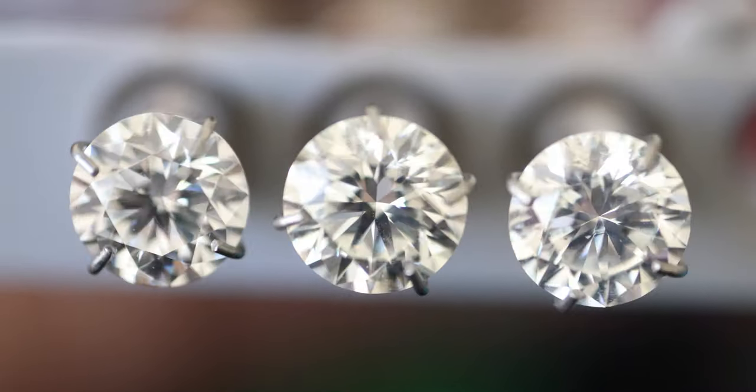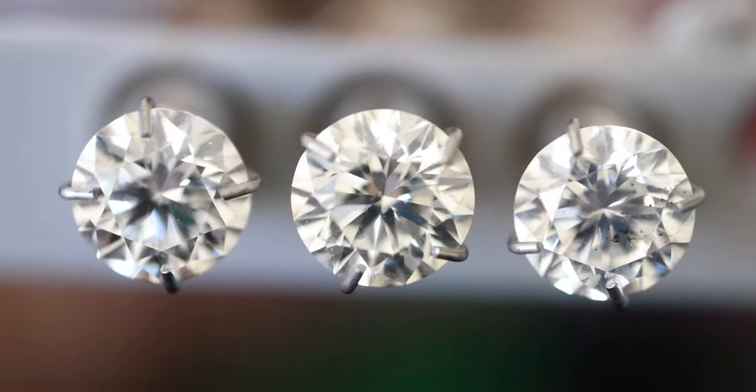Most diamonds do have flaws, or as they call them, inclusions. In my opinion you are fine if you stay above a clarity grade of VS2 for most people. Inclusions in this grade are very, very hard to see.